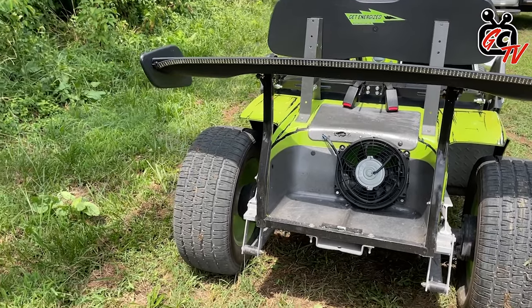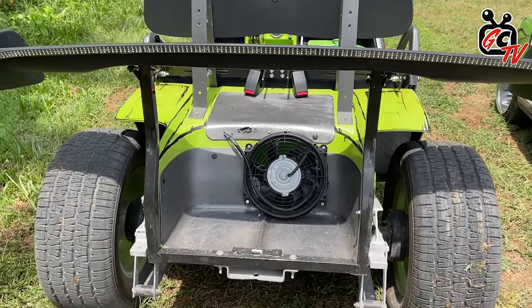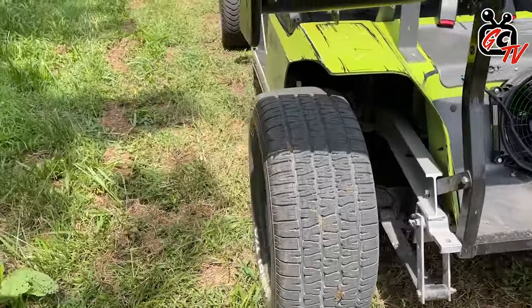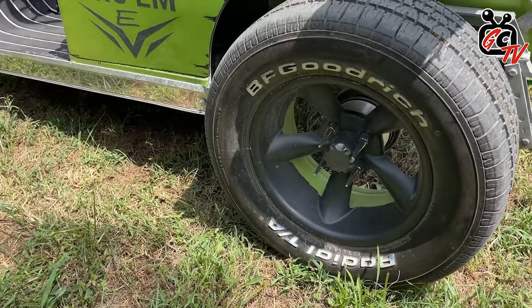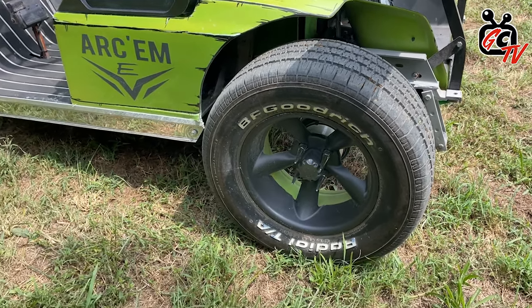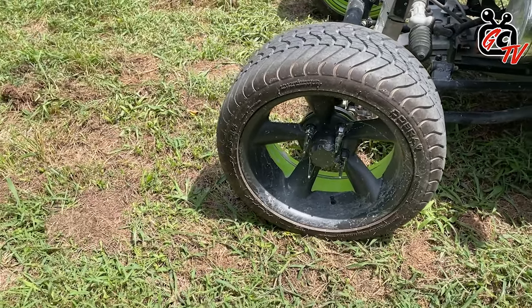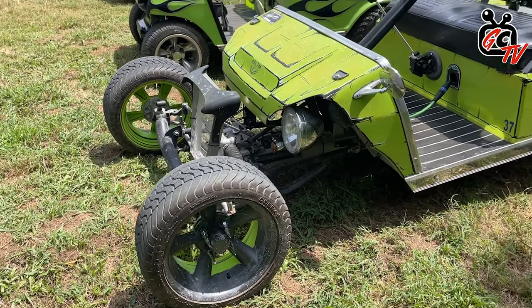Everything else is pretty simple — the rest of it's just the original 97 DS. John, tell me about the wheels and tires. The wheels and tires on the back are 245/60/14 BF Goodrich. Those hook pretty well on about any surface we've put them on. On the front we've got 225/40/14s — they're just a standard golf cart tire, but they are DOT tires. We like to run the DOT; they get a little bit more grip and better speed ratings for safety.